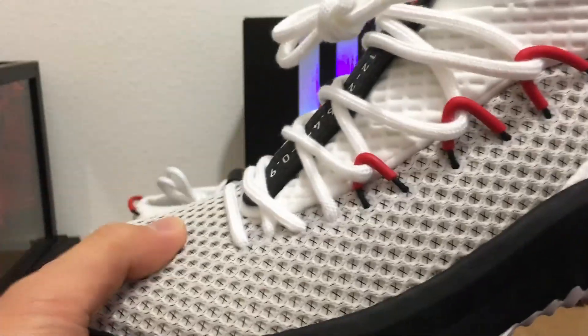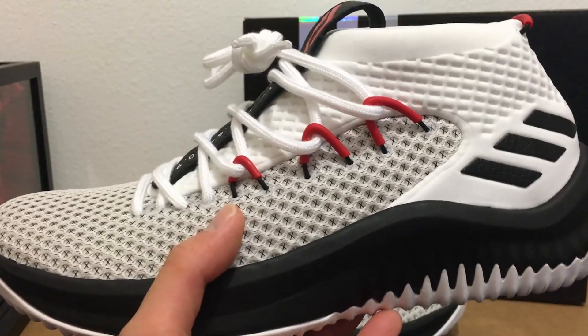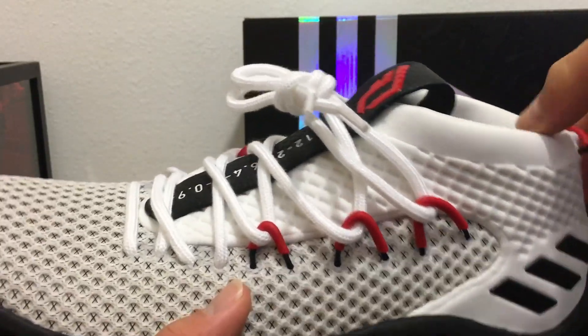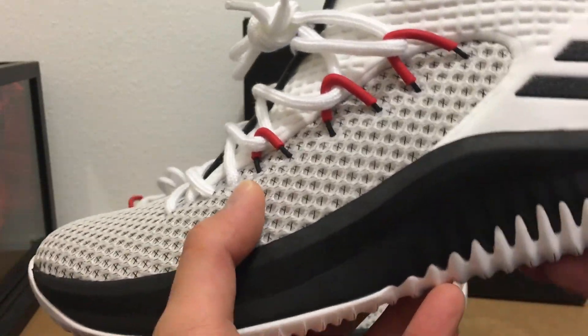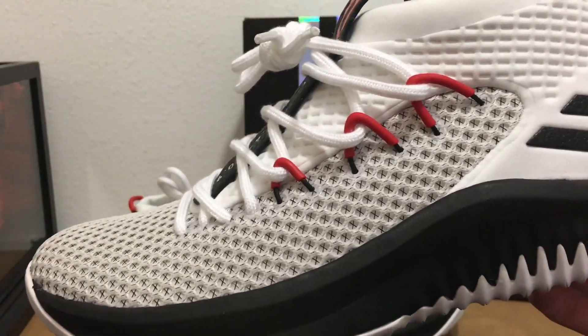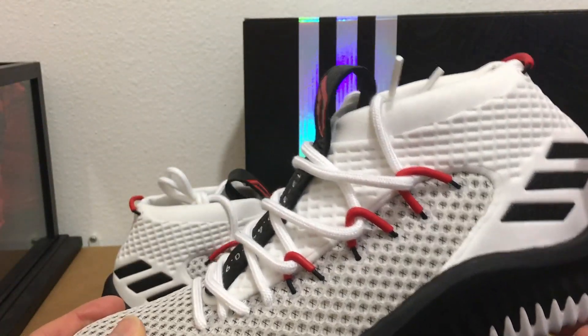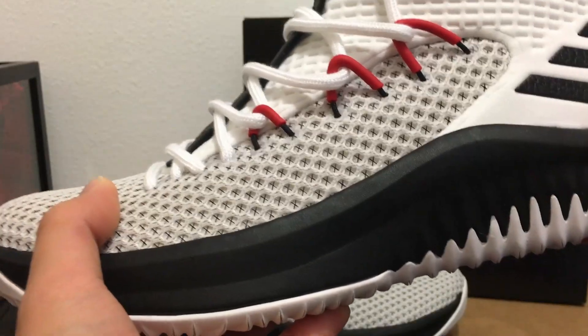These wavy lines represent Dame's music. Speaking of Dame's music, you can go check out his new album 'Confirmed' — it's out now on a bunch of different platforms. It's his second rap album, and the name 'Confirmed' represents that he's confirmed as a star NBA athlete as well as a legitimate rapper.